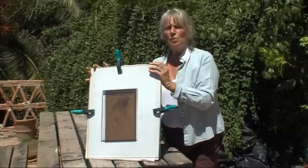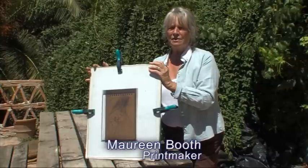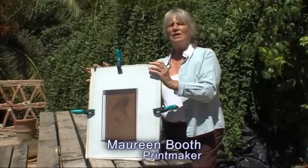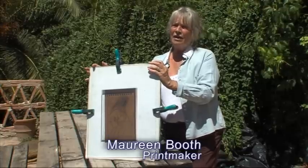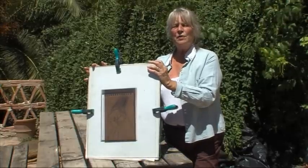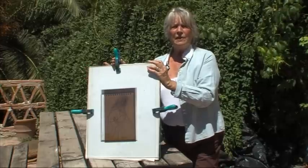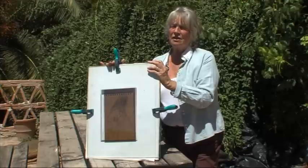Today I'd like to introduce you to solar plate printmaking. It's a wonderful way of making prints. A solar plate is a steel plate with a polymer covering which is sensitive to light, and you can use either a lamp, a sun lamp, or in this case sunshine.